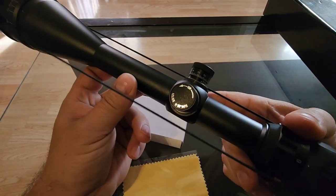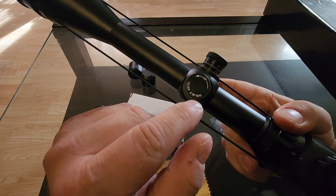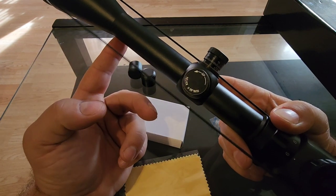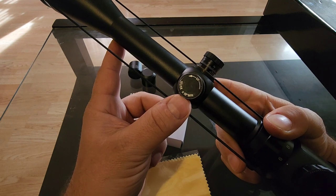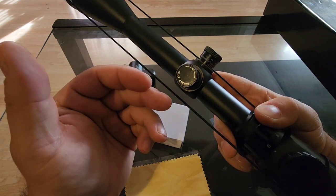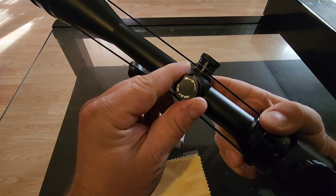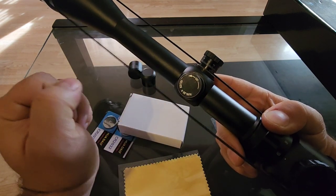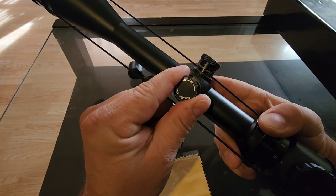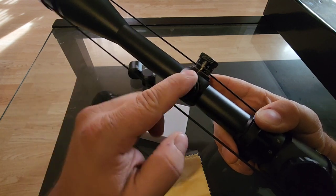Particularly interesting, especially at this price point — link in the description if you want to check it out. Most scopes, until you get into the real high-end stuff, are quarter-inch click adjustments at 100 yards, but this one is one-eighth of an inch. So on a highly accurate rifle you can really take advantage of that, because a traditional quarter-inch click at 400 yards moves your point of impact by a full inch, whereas this one-eighth-inch click would only move it half an inch at 400 yards, allowing much more precise tuning.